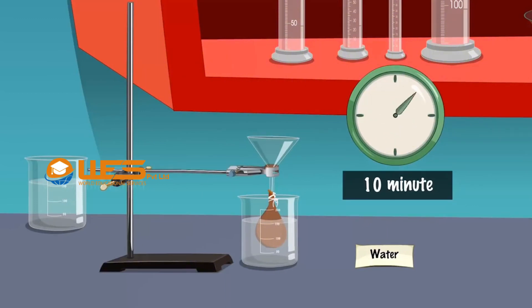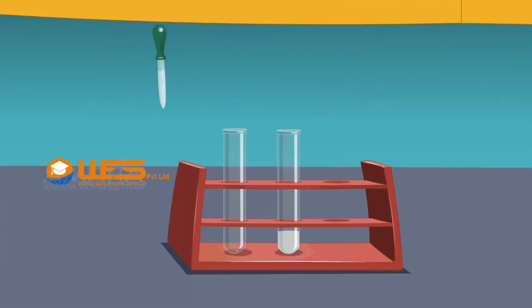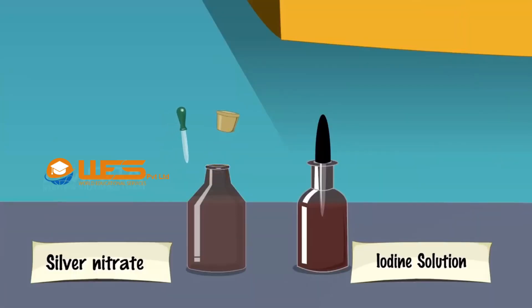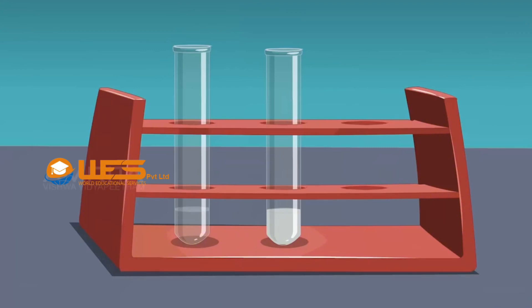Replace the water in the beaker with fresh distilled water. After about 10 minutes, test the presence of chloride ions by taking a small amount of water from the beaker using a dropper and transferring it into a test tube. Add a few drops of silver nitrate solution. If no white precipitate is formed, chloride ions are absent, indicating that dialysis is complete. Otherwise, the sol still contains chloride ions and dialysis should be continued.